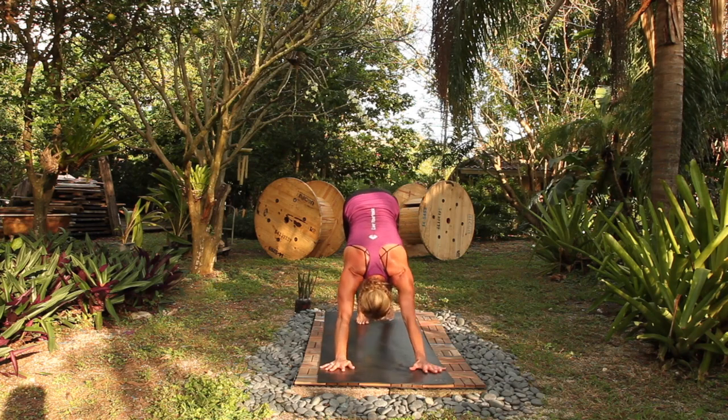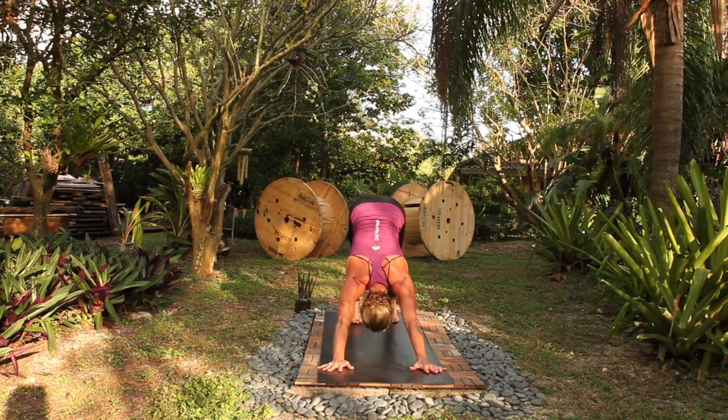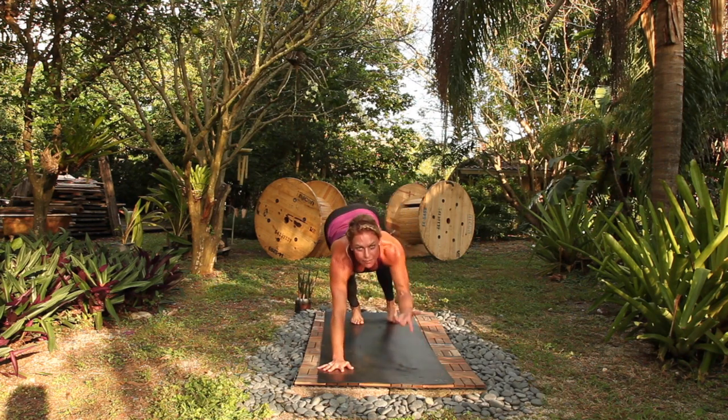Chaturanga, up dog, down dog. Rest for three breaths. We're going to move through one breath per pose with a little more speed now that you've got the sequence embodied in your body.